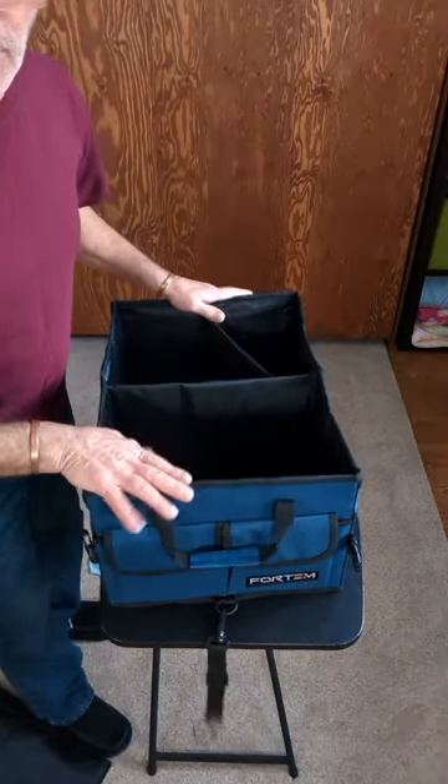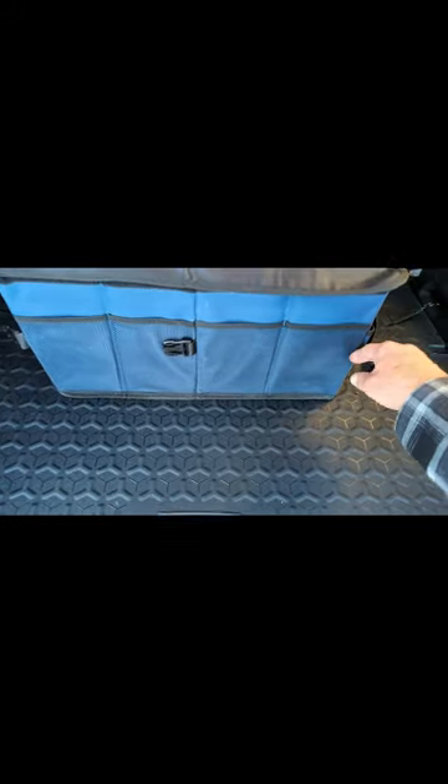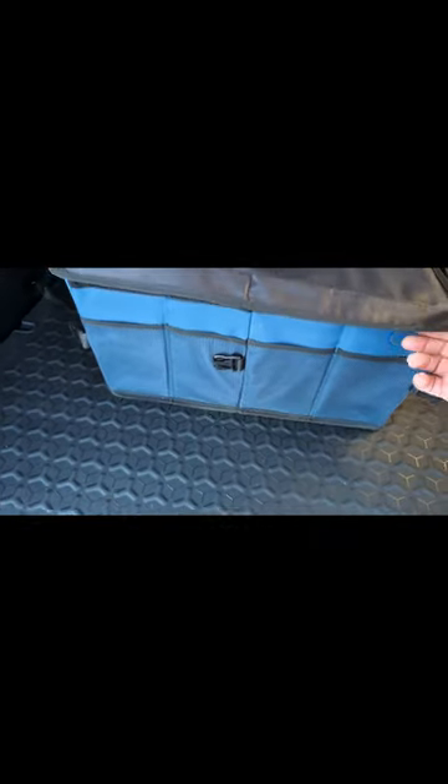Now we're going to throw it in the car. You can see I've got it mounted — hooked on that side and hooked on the other side — and it keeps it from going back and forth. If I wanted to turn it around, I'd use these hooks on either side. If I had another tote I could hook it on here too. I don't have carpet so I can't show you the velcro on carpet, but you get the idea.